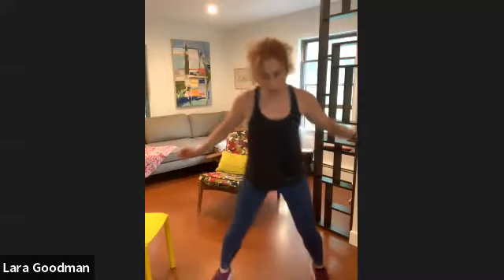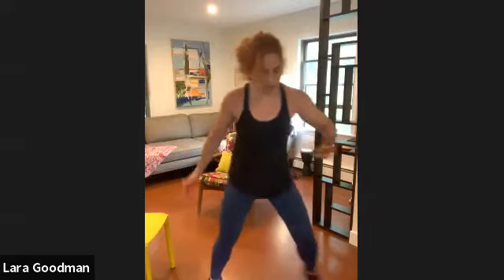And soft — fast feet! 20 seconds. Out, out, in, in. Let's go. Get that pattern going. You can start slowly until you get the pattern, then pick up your pace. Try not to look down at your feet. Time.